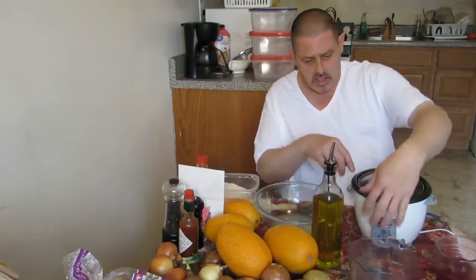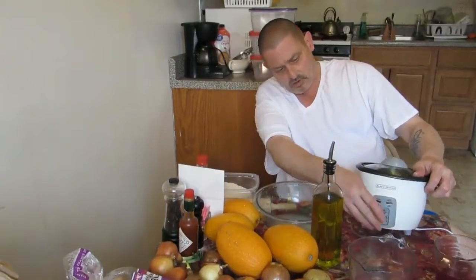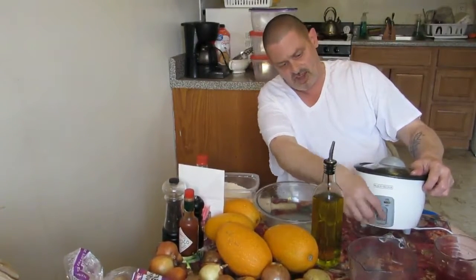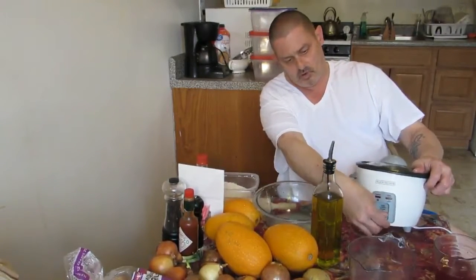See that little thing down there — you probably can't see too well — you push that down and it starts cooking. When it's done, it automatically goes up on its own.